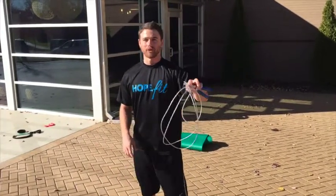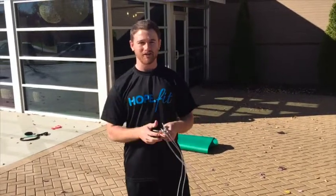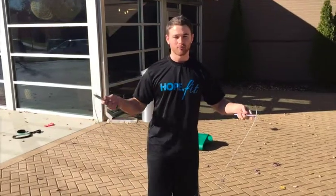First one, the classic jump roping — probably one of the best minute-for-minute cardio expending exercises you can do. It burns more calories than running per minute. So when we're talking about jump roping form, the first thing you want to think about is length.